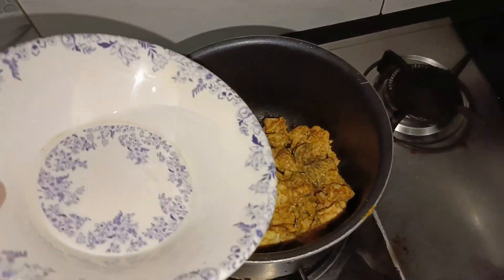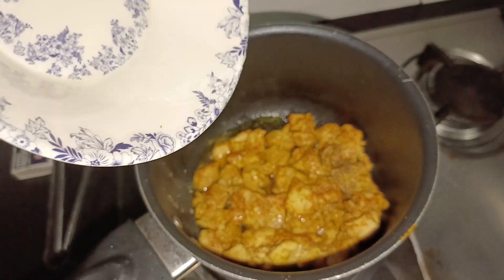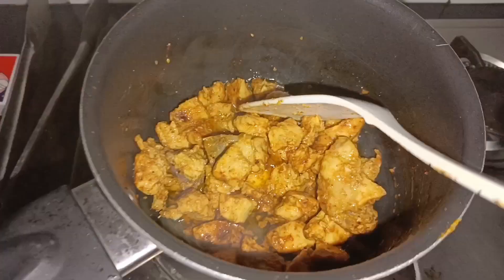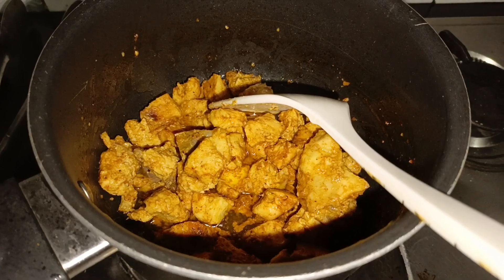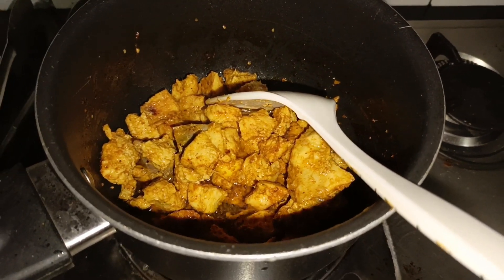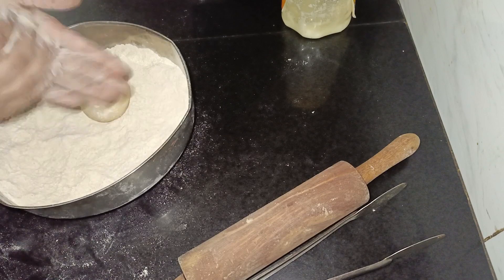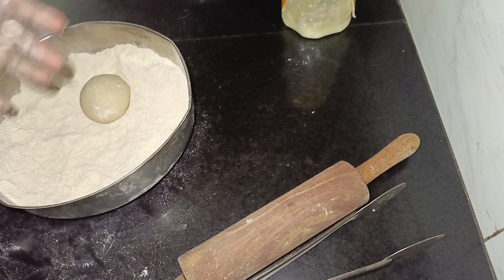I had cut the vegetables that were at home — onion, tomato, and cucumber. You can keep cabbage too, whatever you want. The chicken was almost done, so I added a little water and let it sit so it cooks through properly from the inside and there's no raw feeling. After this, we will make the parathas — I was making two parathas here.